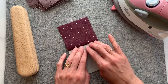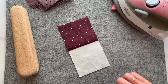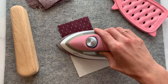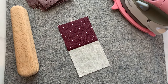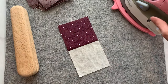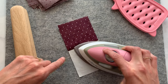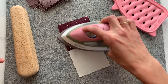Then I open up my pieces and finger press it open, just like that — without any heat. This is when I'm actually opening up my block. Now I'm going to do a little press just to get it right where I want it. I'll use some steam — you can use the steam setting on your iron, you don't have to use a spray bottle, but whatever works for you. Here we go.